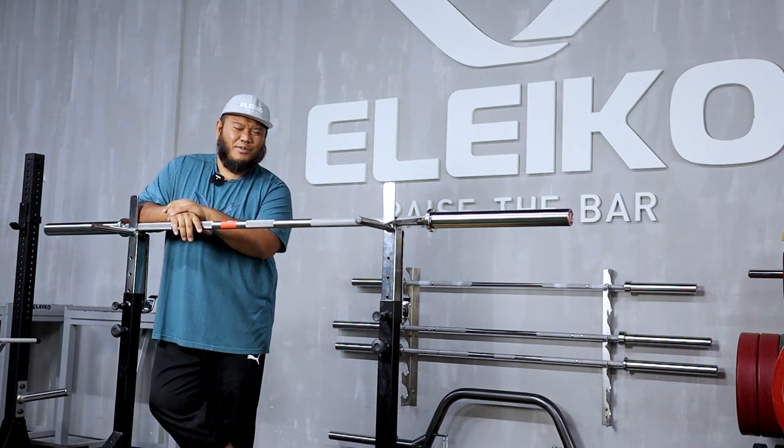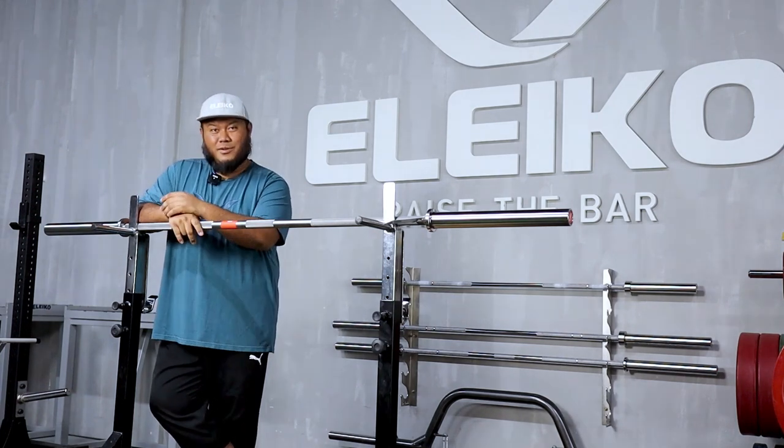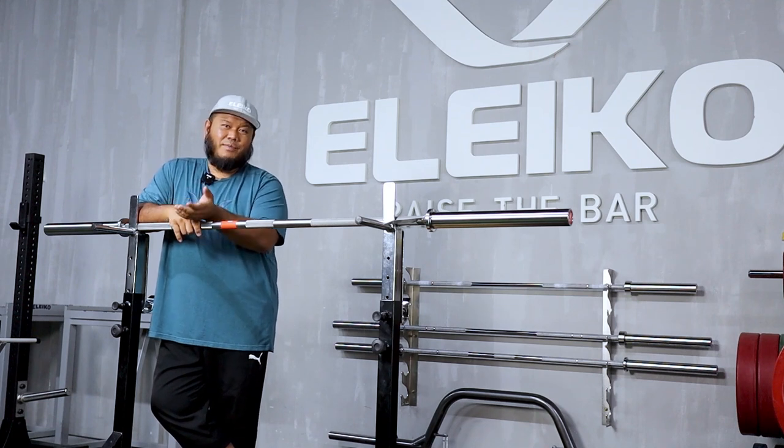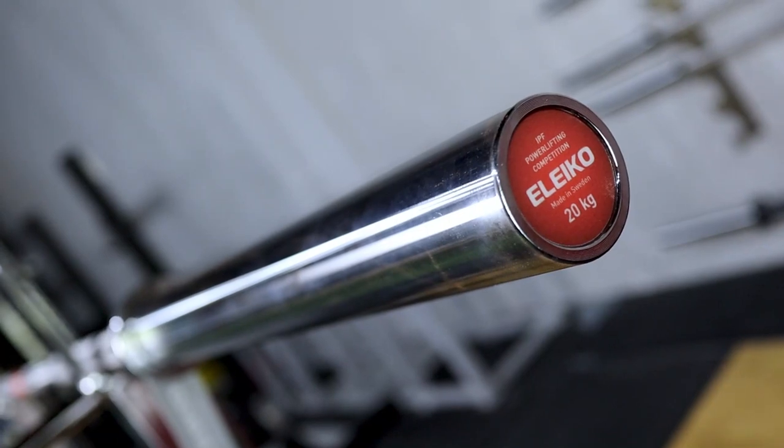Assalamualaikum and welcome to another episode of ZILFIT TV. Today we are going to continue our barbell series and in this particular episode we're going to talk about the Eleco IPF competition bar.